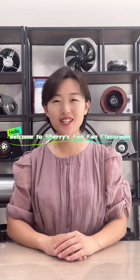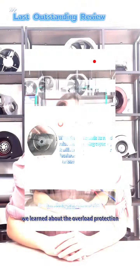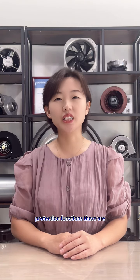Hello, welcome to Sherry's Fun Fan Classroom. In the previous video, we learned about the overload protection and overheating protection of the cooling fan. In this video, let us take a look at what protection functions there are.